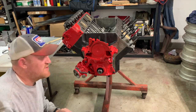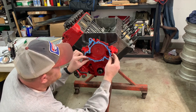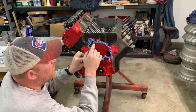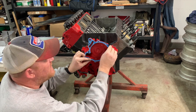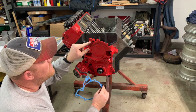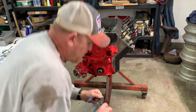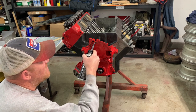Once you get your timing cover on, the next step is to install your water pump. First things first, find the gasket that fits because there are about three different ones. The majority with the hole opening here will fit fine. What you'll find is early engines like the 300 and 215 do not have this hole for the alternator bracket. Grab some RTV again and put some RTV on it.